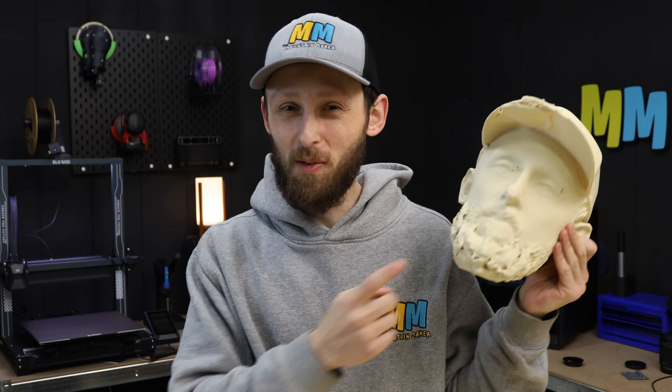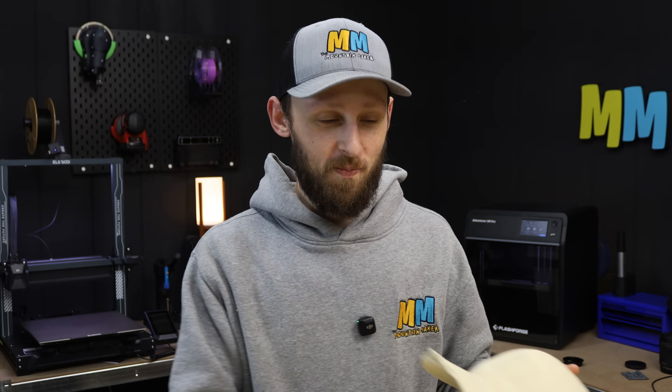If you want to pick up one of the Revopoint scanners, links are down in the description below. Catch you next time, folks. See ya.